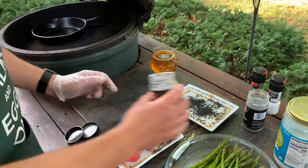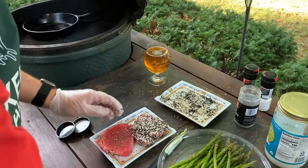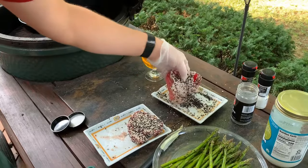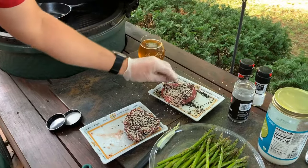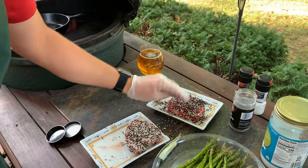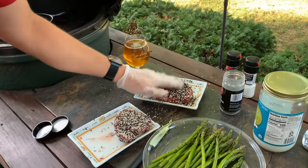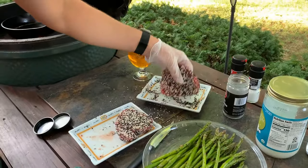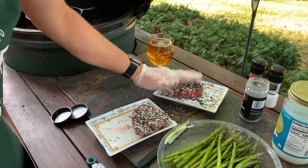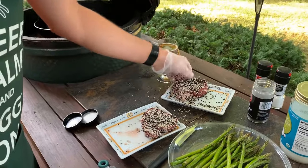This is also why I like to do it outside even when it's hot — because the mess out here is much easier to clean up. This bigger steak looks really good. That's what they should look like — just get that little spot right there.